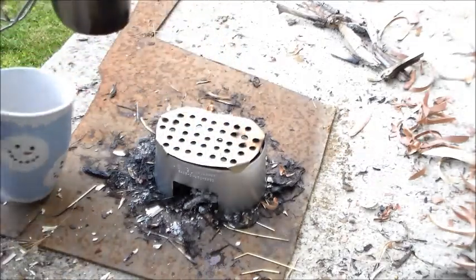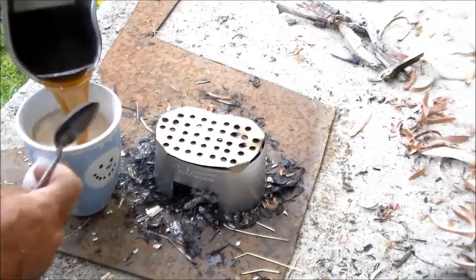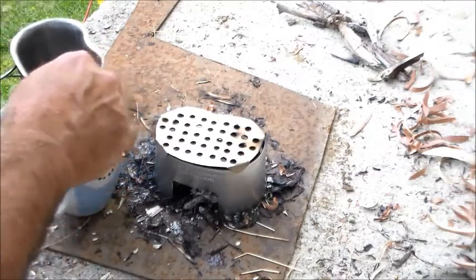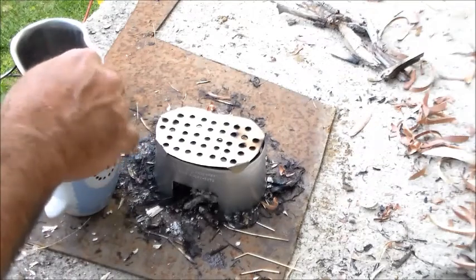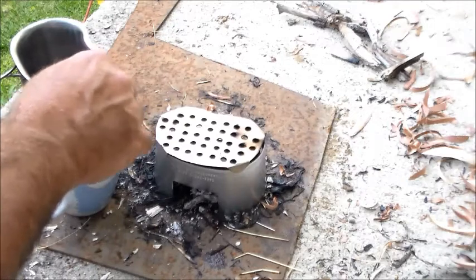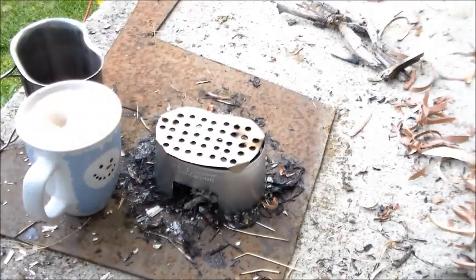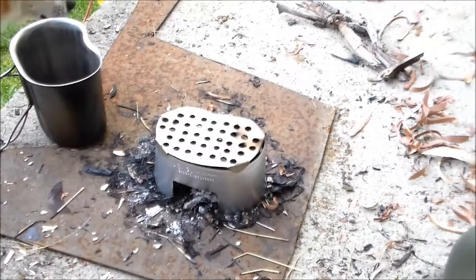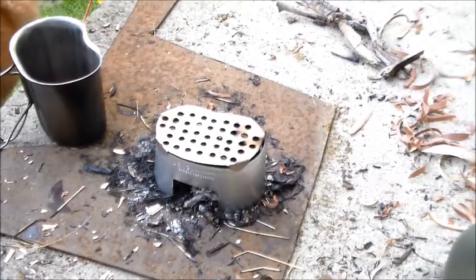Oh gosh, that smells good. Well, that's a pretty good cup of coffee! I'd like to thank Robert from Bluegrass Bushcraft for the little canteen cook set that he gave me. If you guys don't know Robert from Bluegrass Bushcraft, you need to go check him out - he's got a really good channel and he does some crafty stuff too, like I do. All righty then, I'll talk to you all later. Thanks!